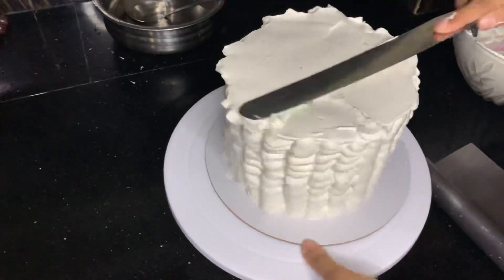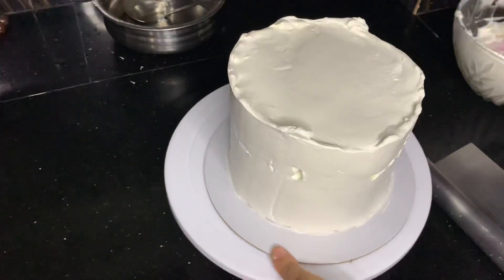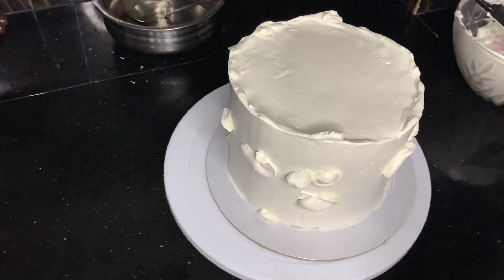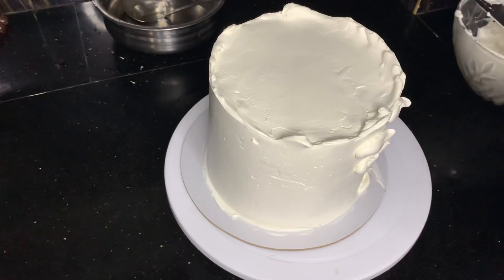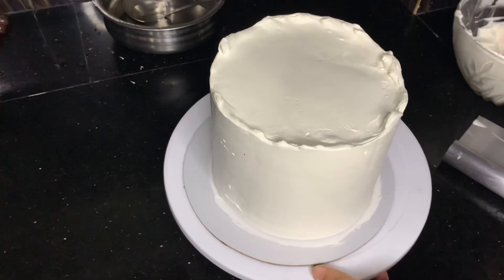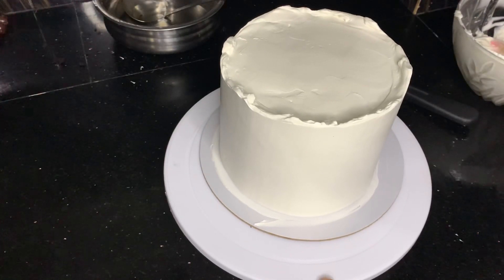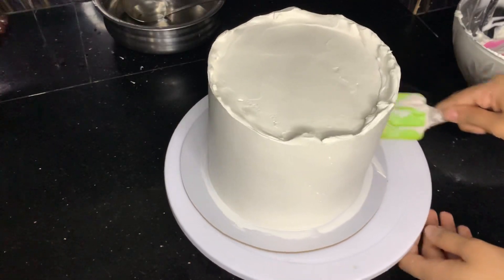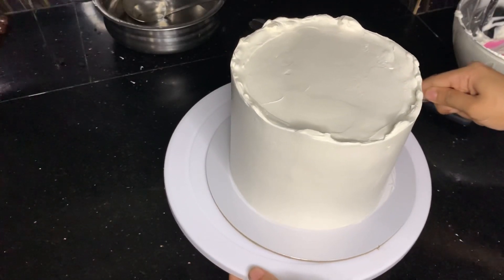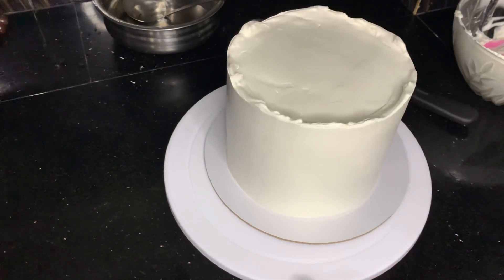I will level it with the knife. I will use the scraper to finish it correctly. I will fix it before moving on. I'll put a spatula on the side and finish it. I have completed the cake icing.